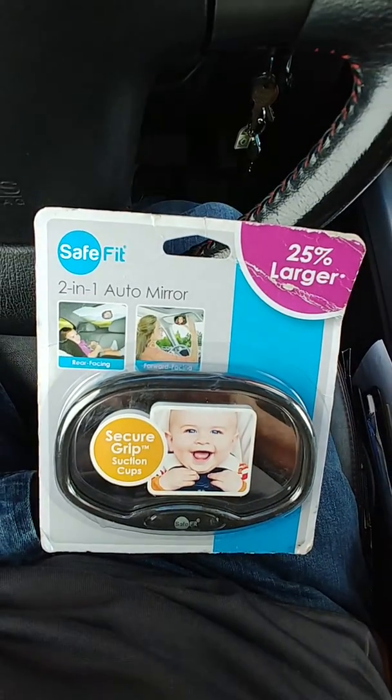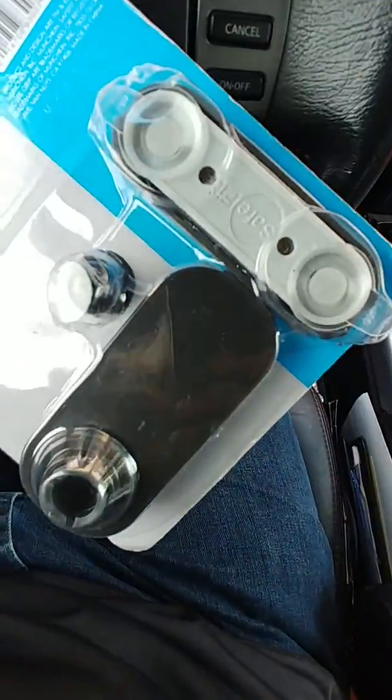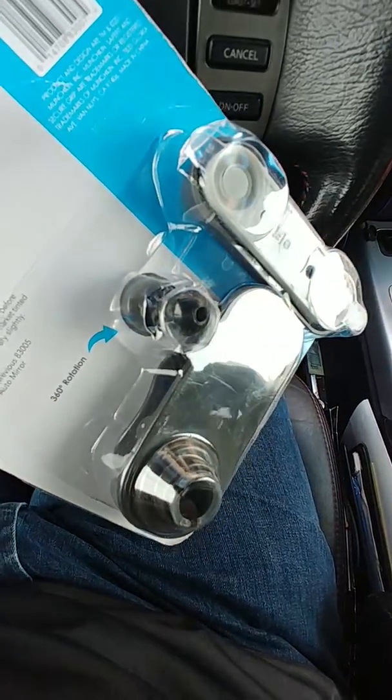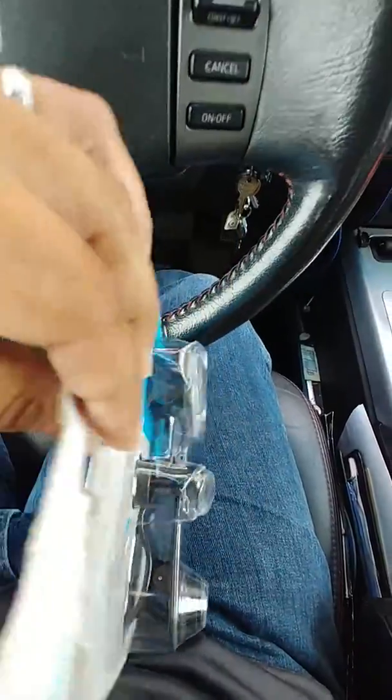I use these safety fit mirrors and baby mirrors. They come with these really horrible suction cups — they'll stick on but they wiggle and move, and then they fall off with the heat. It's kind of pointless.